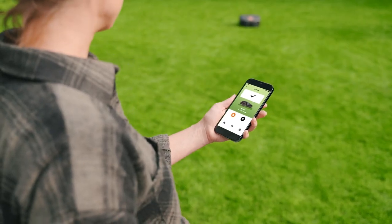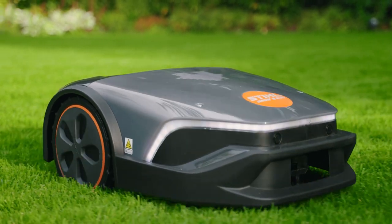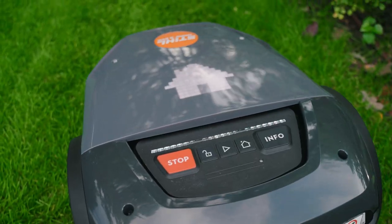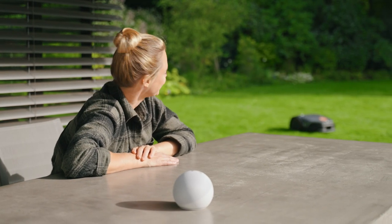Download our My IMO app now and benefit from the full range of functions of the robotic mower. Remote control, smart home integration, and other unique features await your discovery.